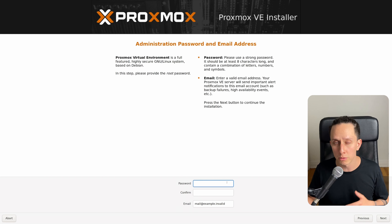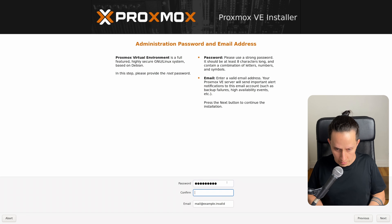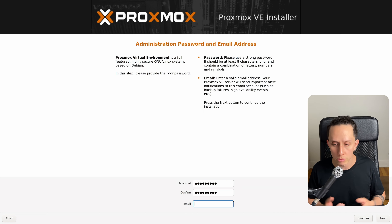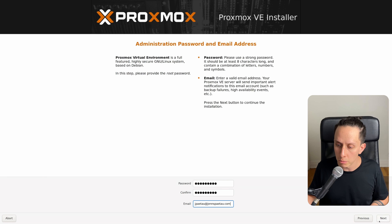This is going to be the password for the root user, so just create a strong password. For email, you don't really need to put an actual email, but you can put your personal email if you want. I'm just going to put something random — it doesn't matter. Now we click on Next.